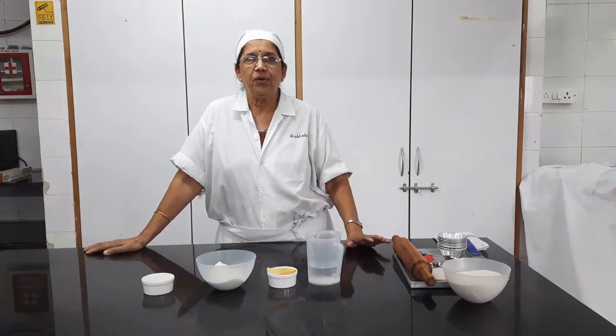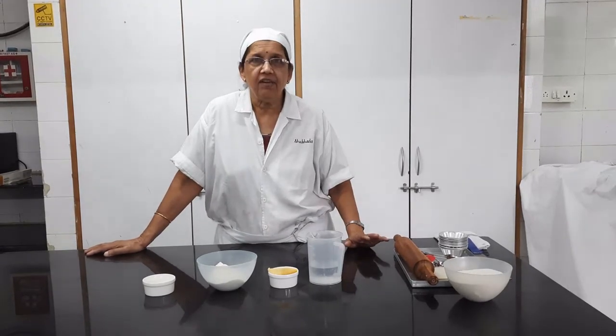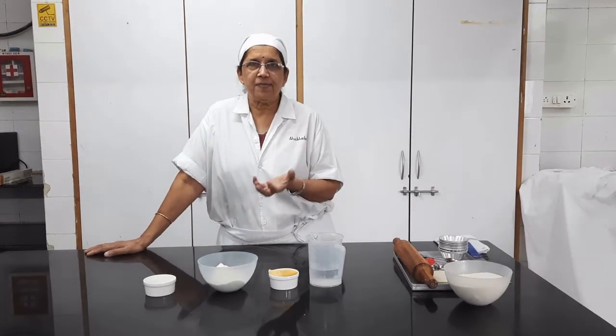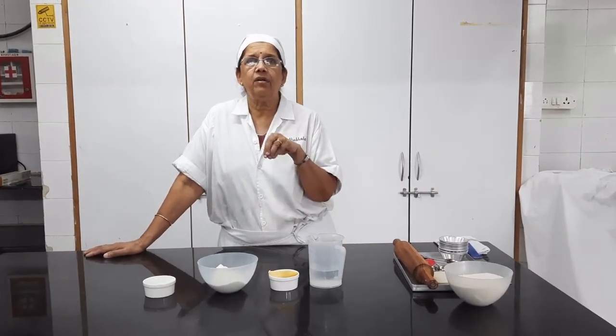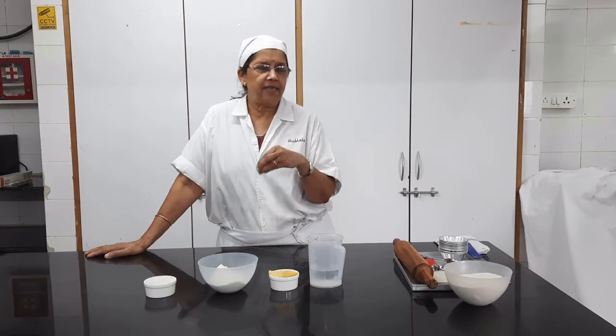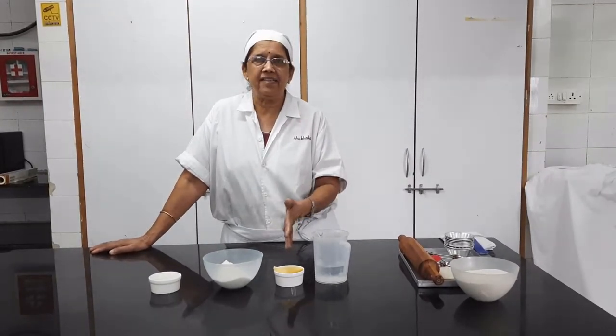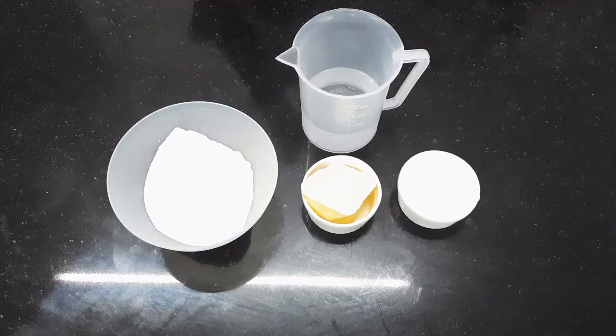We are going to show the vegetarian version for the egg crust. We are going to make a short crust pastry and put a custard without the egg. I will start with the ingredients. For the short crust pastry, as you all know, it is a 2-to-1 recipe.